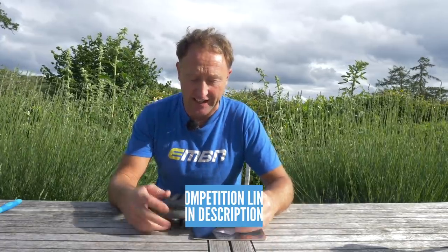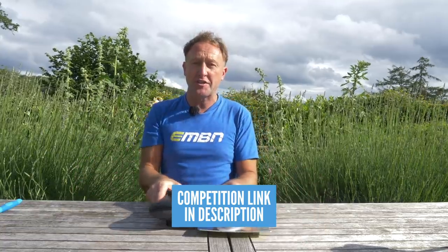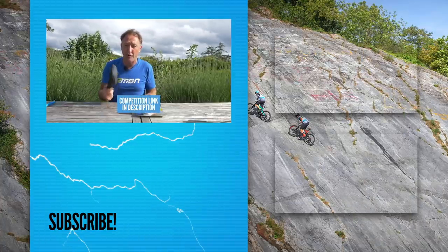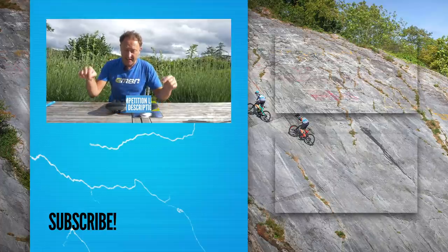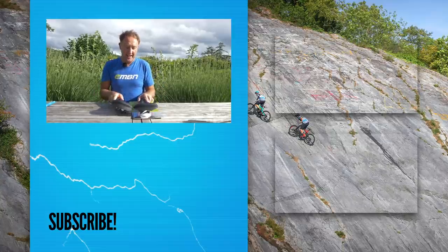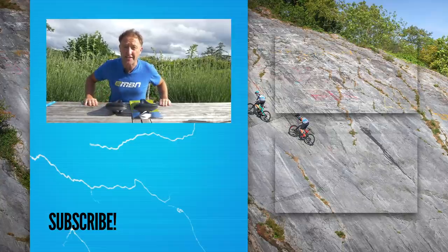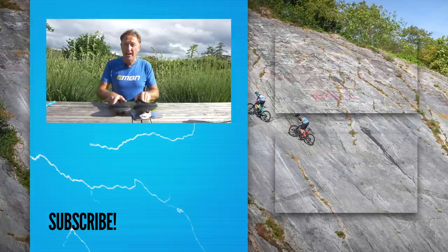If you want to win one of these fantastic saddles, don't forget to get involved using the link in the description below. You can choose between male or female in two different sizes, and there's a chance to win five of these fantastic saddles. Don't forget to keep an eye on us on social media to see what's going on in the e-mountain bike world, and we will see you later in the week.